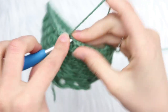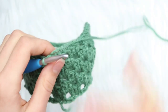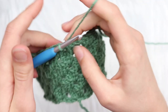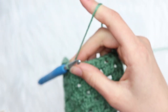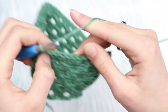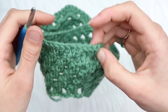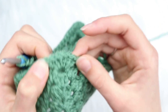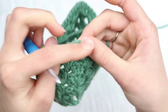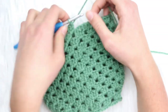Round six is finished — slip stitch to join. For rounds seven through fourteen — that's eight rounds — just chain two and double crochet cluster in each space around, then slip stitch to join. Repeat for all eight rounds. When you come to the increase area, just work a normal cluster between the three double crochets as you normally would. Complete all eight rounds and I'll meet you back.